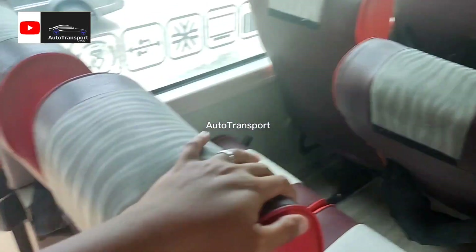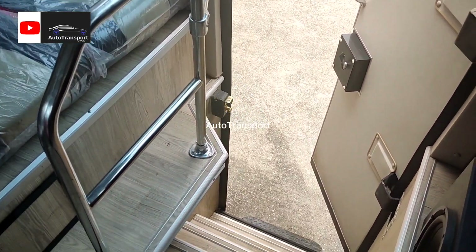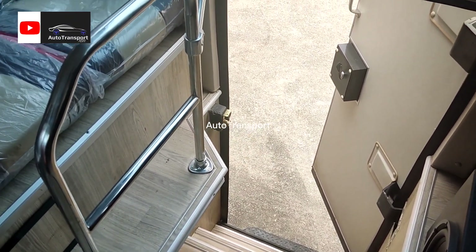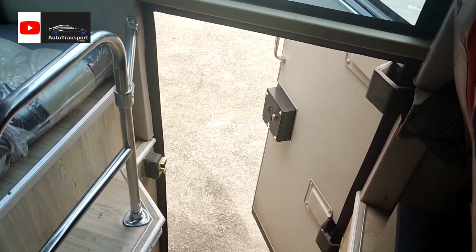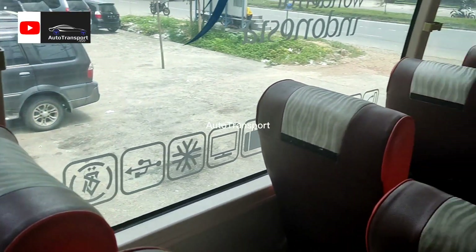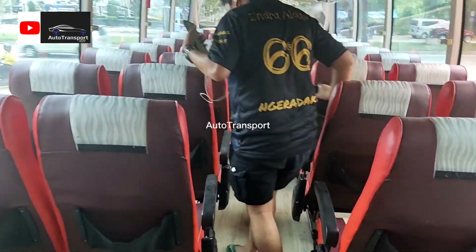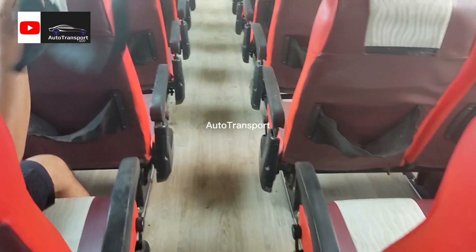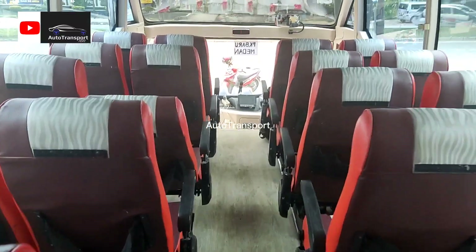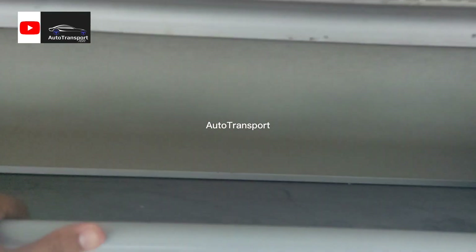Di sini tidak ada toilet, hanya AC non-toilet, kelasnya ekonomi. Ada tangga dan pintu. Untuk space bagasinya seperti ini.